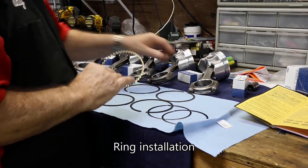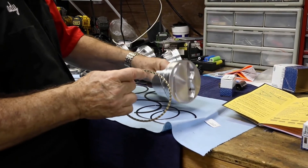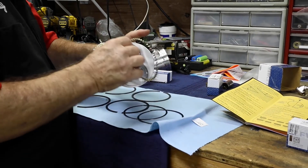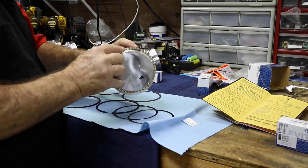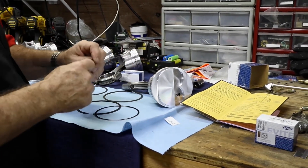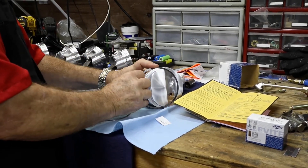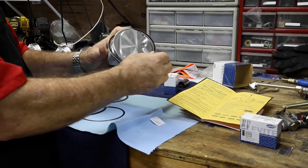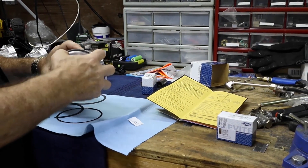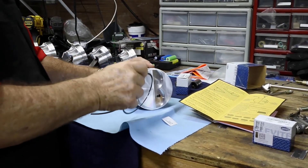The compression rings had already been trimmed down based off of the recommendations. We're going to start with the installation beginning with the oil rings and then work up to the compression ring itself. This is a pretty simple process — if you saw the 349 build, you saw us work through this process and pretty much the same mechanics apply here. Just being really careful not to mar up or mark up the sides of the pistons themselves and ensuring that each one goes where it needs to go.